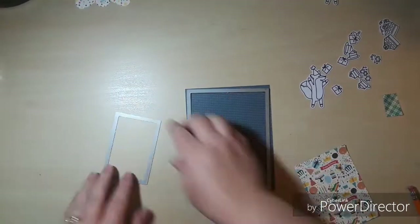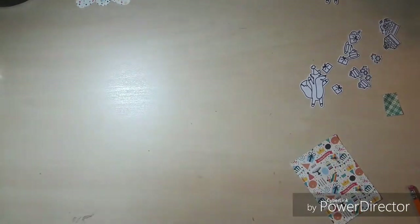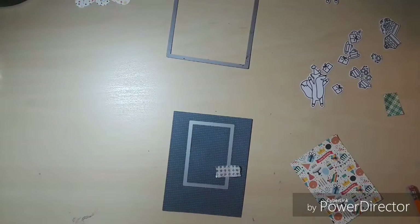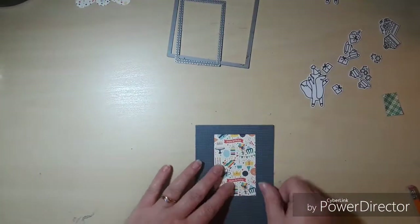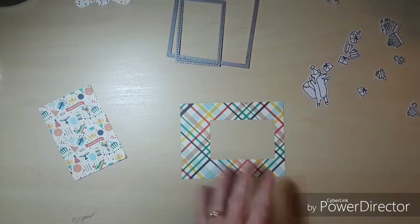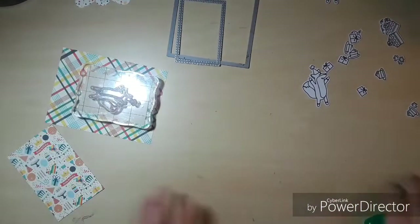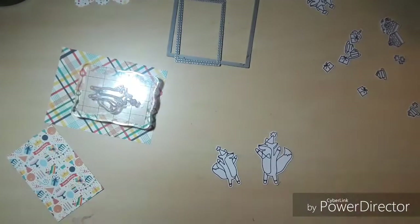Card number four is going to be a shaker card. I really love making shaker cards. I'm using my Simon Says stitched rectangle dies to cut the front panel down and to make the window for the shaker bit. I have a piece of acetate that I'm cutting down to fit the window, then adding some Tombow Mono glue and putting it aside to dry. Here I decided to add the coloring.